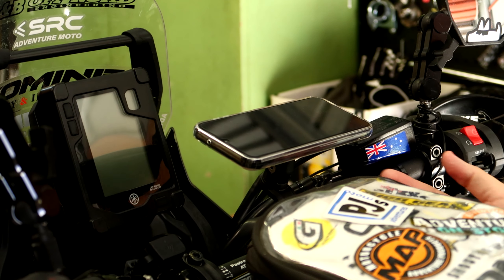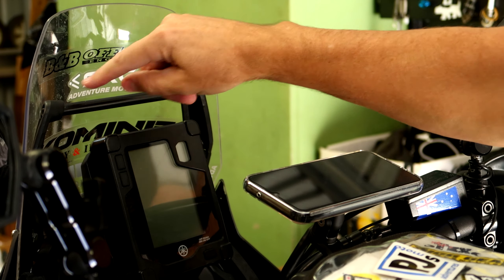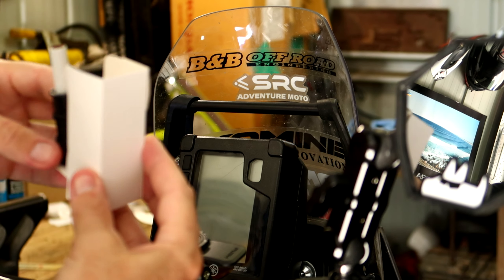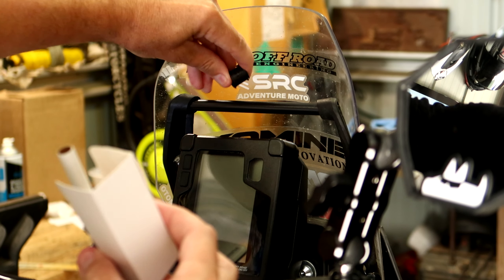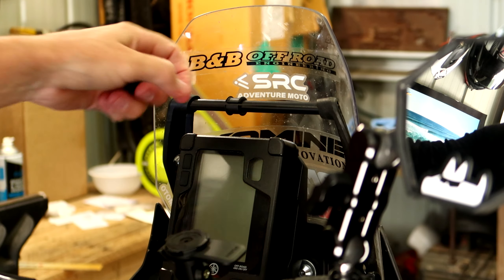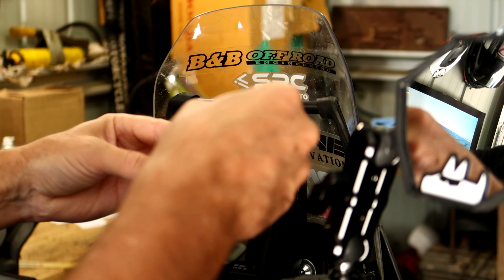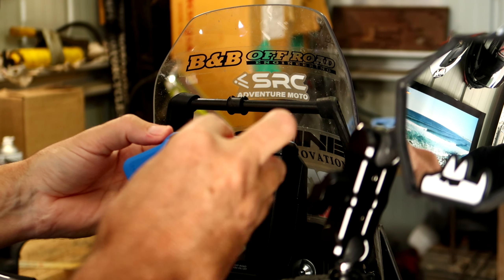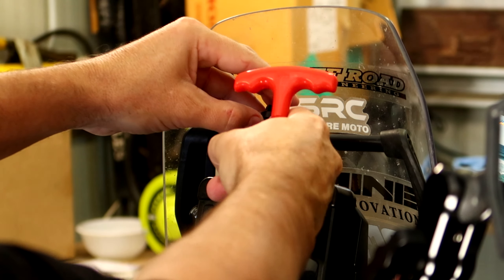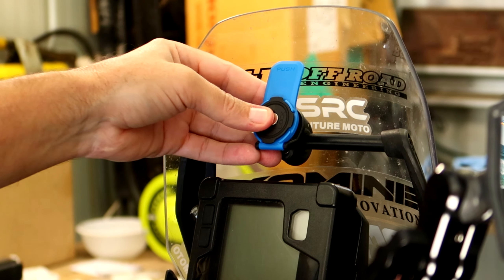It is going to take a little bit of getting used to, being able to click this in and out real quick. One thing to be aware of when mounting it is things that may be in the way when you're twisting it on. My tank bag is kind of in the way if I'm putting it on in this orientation - it'll just be a bit of trial and error to get it positioned right. Once you've got everything clear, it's very easy to click on and off. That's not a great angle though - I want it rotated back a bit.